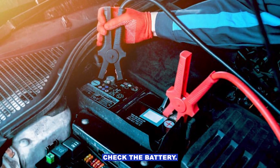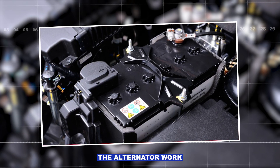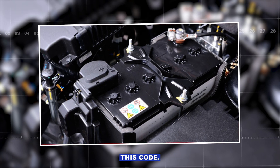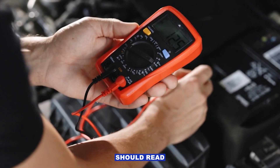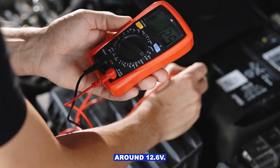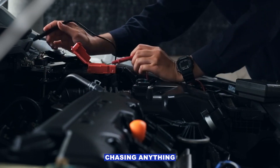Step one: check the battery. A weak or dying battery can make the alternator work harder, cause voltage spikes, and trigger this code. Grab a multimeter — engine off, a healthy battery should read around 12.6 volts. If it's way lower, charge or replace it before chasing anything else.